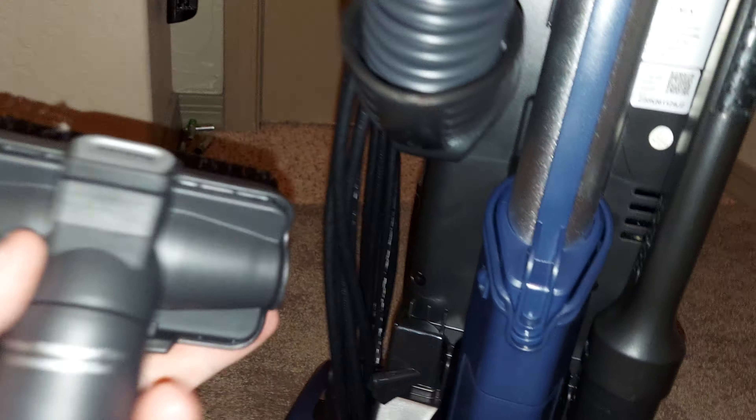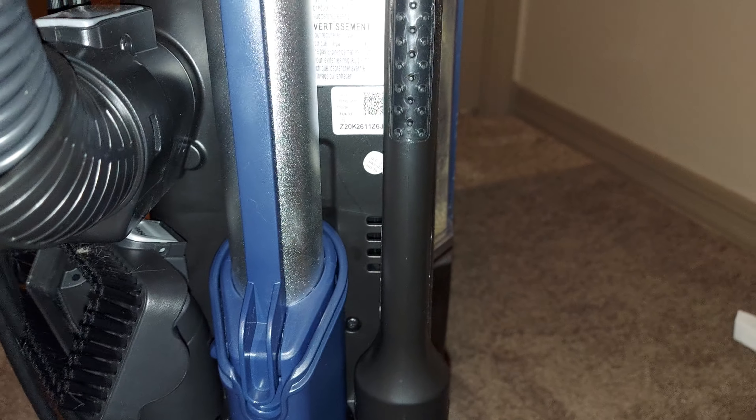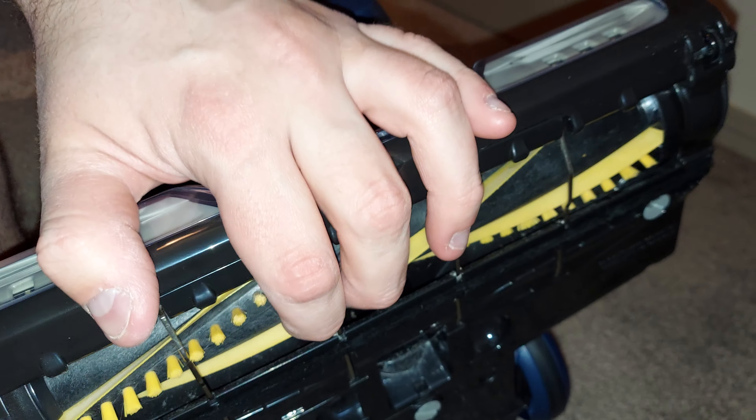It does a pretty good job, though I've been using the turbo tool personally. I really do like the power lift away feature — you can stick it under furniture easily, it swivels nicely, and it has non-marring wheels. It also has pretty bright LED headlights on the front.